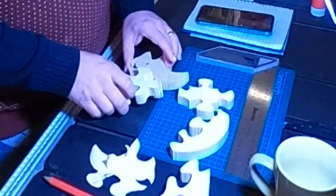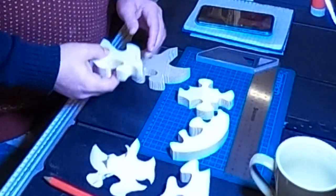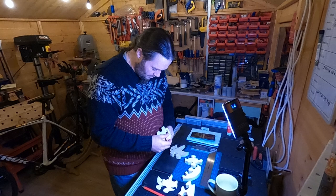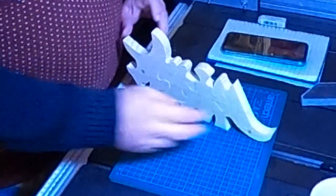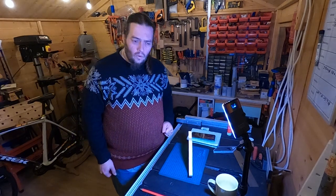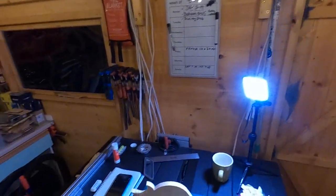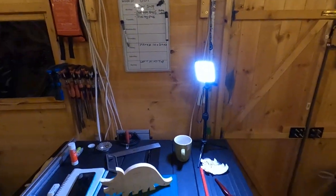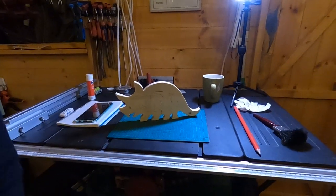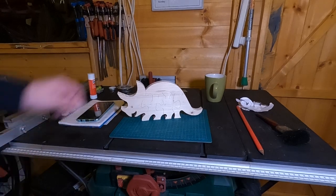Hold on — does that go there? Yes, that goes there. This is for a three-year-old and I'm having trouble working it out — how stupid is that? It's a Spinosaurus. It's back! That is so cool. Come and have a look. That, I think, is awesome.